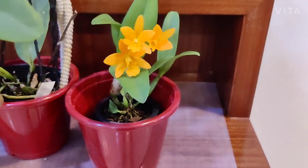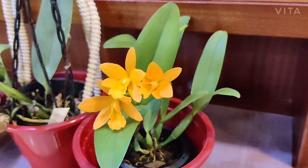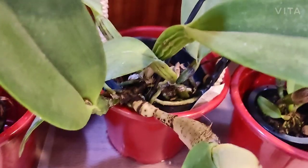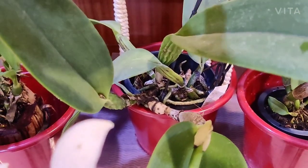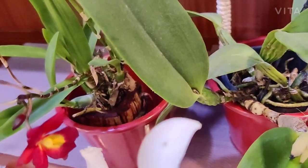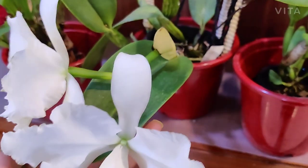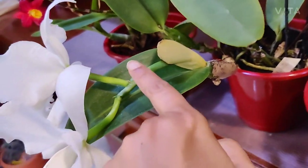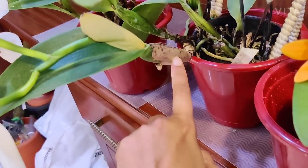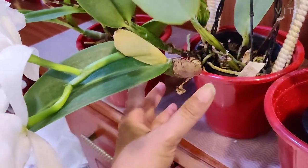One thing I covered in the previous video as well is that cattleyas always bloom on the new growth or new pseudobulb. I can show you in this example: this old pseudobulb has already bloomed and finished, this one also is old — you can see the remnants of the old bloom — and this is a new bloom on a new growth or new pseudobulb. You can see this thing here; this is called the sheath — the sheath of the flower — and this is the sheath of the stem, cane, or pseudobulb.